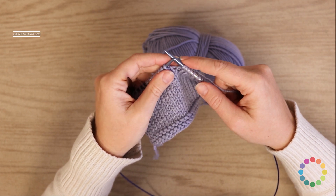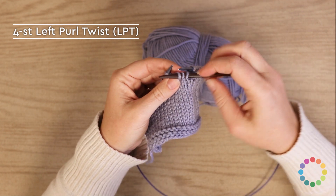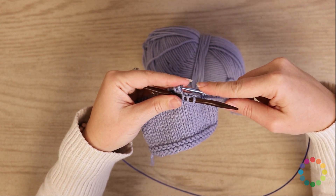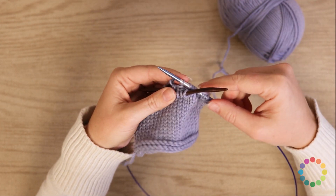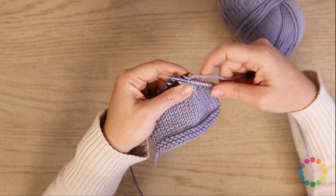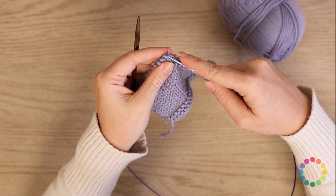Now let's do the LPT, the left purl twist. In that case, what you will do is take your cable needle, slip three stitches onto your cable needle, and you're going to hold it to the front. Make sure your working yarn is in the front as well because you're going to purl one stitch, and then bring your working yarn back to the back and knit three stitches off of the cable needle. And that's how you do the twists over four stitches.